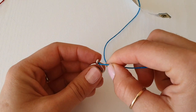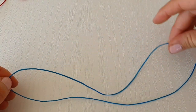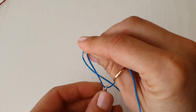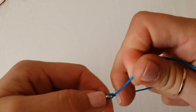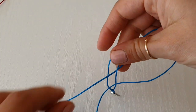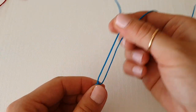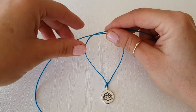Now we can add our charm. Fold it in half, just like this — wax cotton is really nice, you see when you fold it in half it stays in one place. I like to do a double knot so it's nice and secure. And there we go, the first step is done.